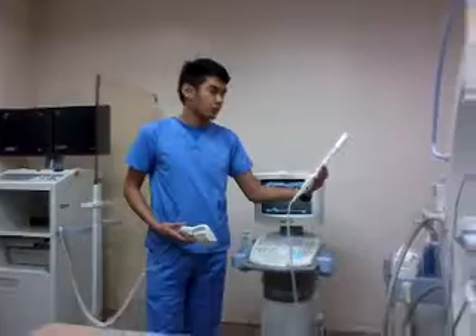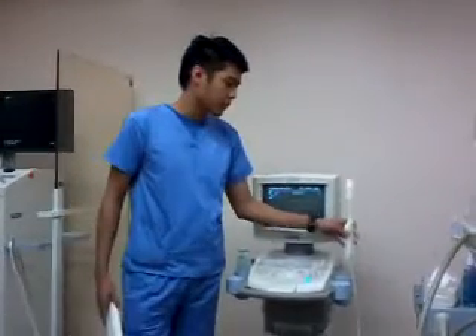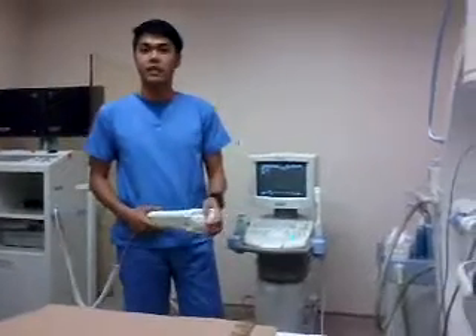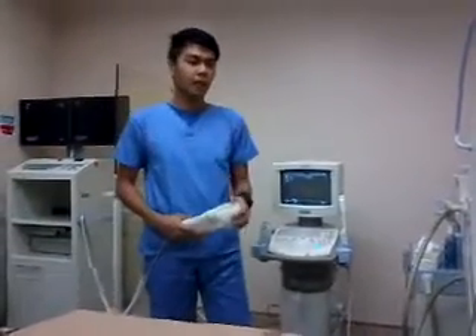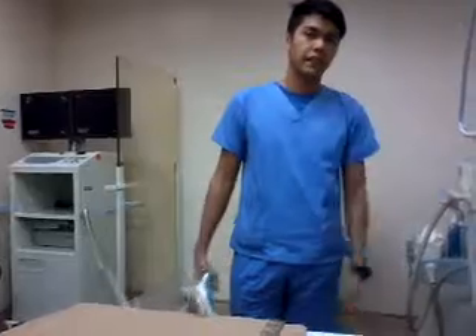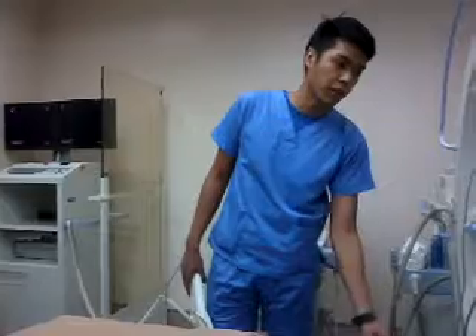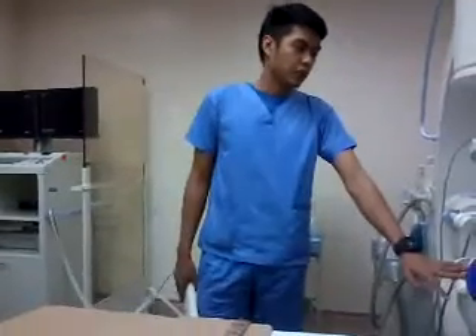This is the transrectal probe for the prostate procedure. The patient is placed on the table, then we raise the bed — the bed is motorized so you can maneuver it however you wish. We lift the patient until the target area is positioned at the lower back level.